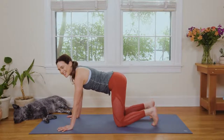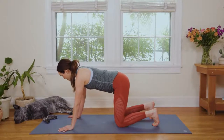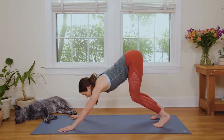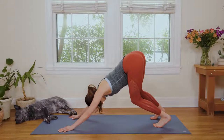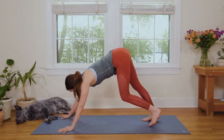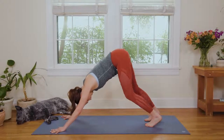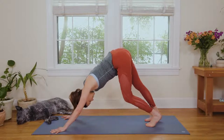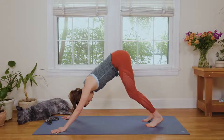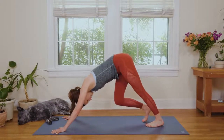Then when you're ready, curl the toes under. Nice, steady placement of the hands — a strong connection of the hand to earth. And when you're ready, lift the hips up high. Keep the knees bent and melt your heart back into Downward Facing Dog. Take a second here to really find and reinforce that connection in the hands, fingertips, knuckles. Biceps hug in towards your ears as you begin to pedal out through the feet and legs.